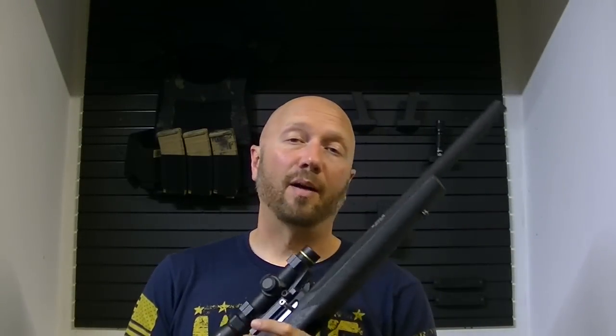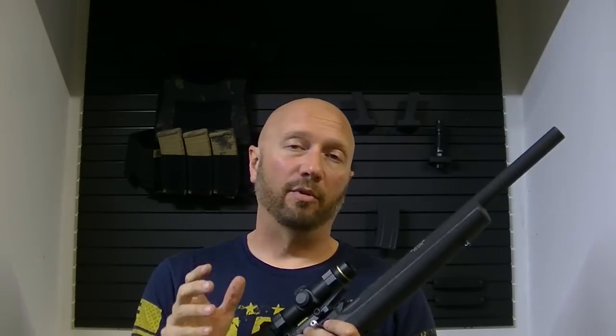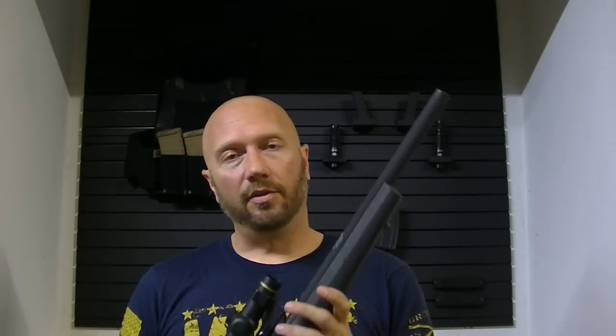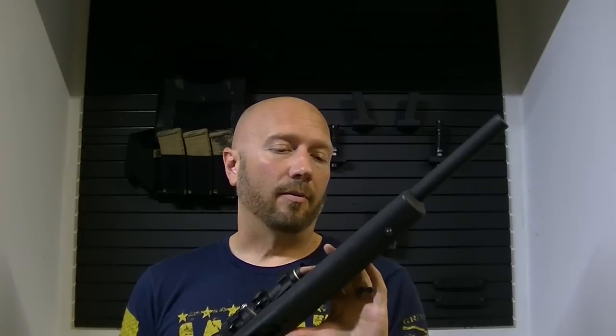I got this from silencershop.com — I'll post a link in the description below. They're doing some really cool stuff right now with Form 1, being able to fill it out directly on their website. They say it's just as easy as swiping your credit card. VSO Gun Channel did a really cool demo of that, and I'll link that below as well. This retails for about $500, and there's also a version that works on the 10-22 Takedown. That's it, guys — thank you for watching. If you like this video, please hit that subscribe button. Lots more videos to come and we'll see you on the next one.